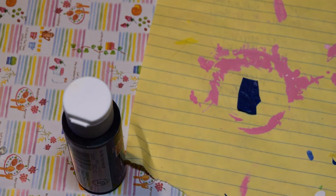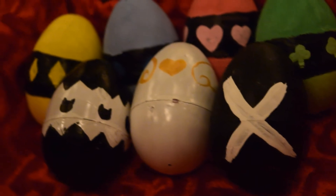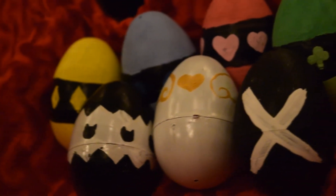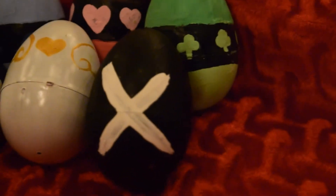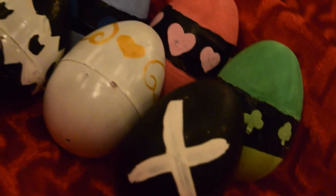After painting all your eggs, let them dry — these take a while and you don't want to rush it since you've worked hard on them. Once dry, I'd recommend putting another layer of protective sealant like a mattifying spray, but I didn't have it on hand. You could also use Mod Podge to seal it. It's not totally required, but it helps the design last longer.